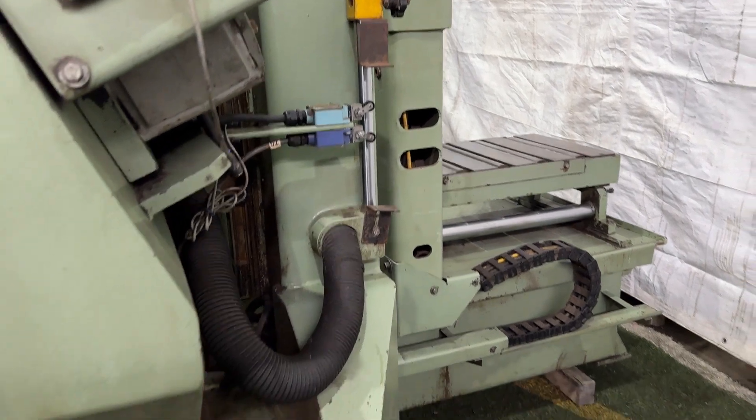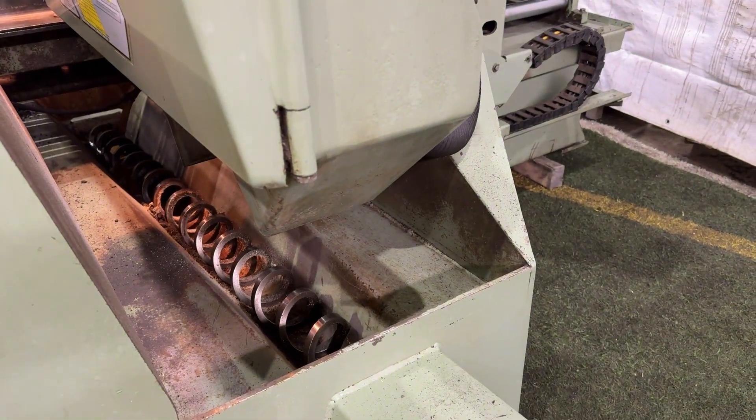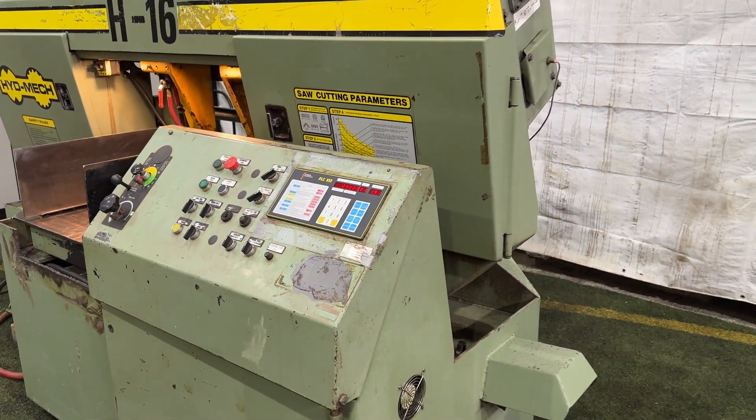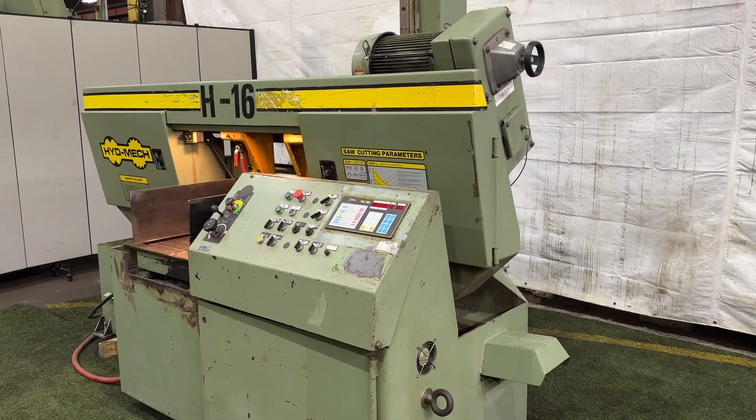This machine is also equipped with a chip auger. Very nice condition. Currently running on 220 volt 3 phase.